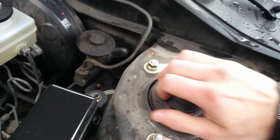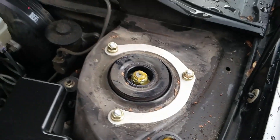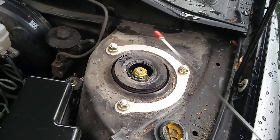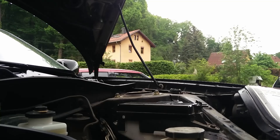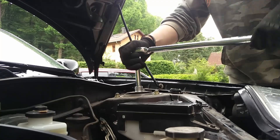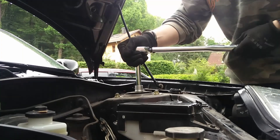Now we can get to the actual strut itself, because under this rubber grommet there is the strut top bolt, which we're going to loosen. Because later when we have the shock out of the car, it's hard to remove this bolt. So we can just loosen it before we get the strut out — it's easier if you use a large wrench. You don't need to take it off completely, just loosen it a bit so you can take it off easier later.